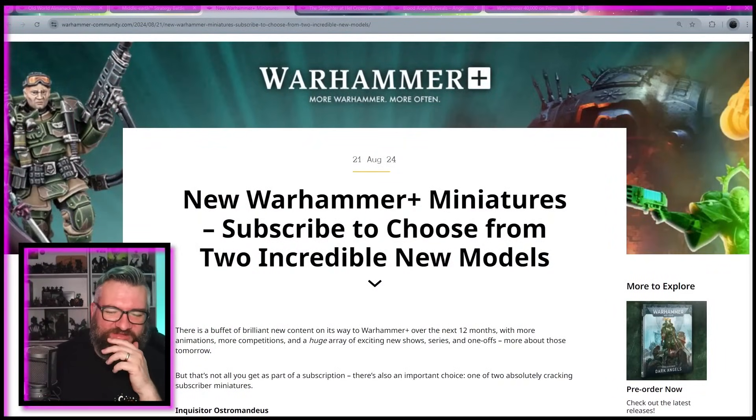Welcome back. We've got new Warhammer Plus miniatures. If you subscribe, you get one, which is probably like most of the cost of the subscription, because there's no content on the platform. So let's have a look at them. Let's go straight into the models.